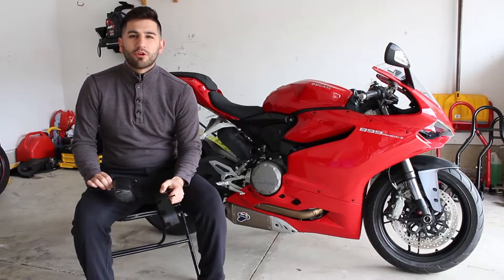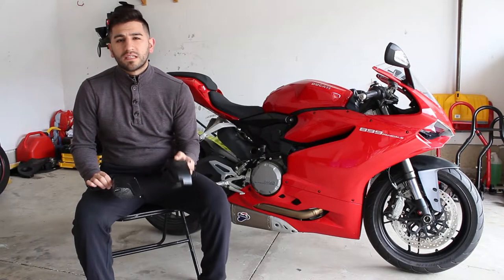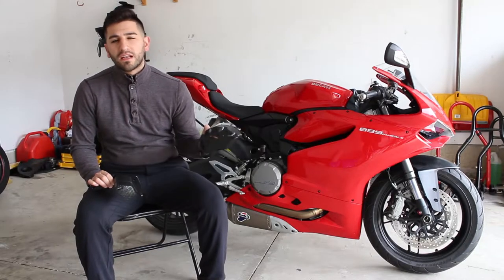Hey guys, it's Sonner from Canadian Rider. Today we're going to be doing a review and install of the T-Rex Racing Frame Sliders for the 899 Panigale.